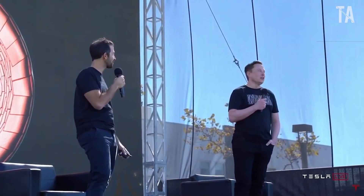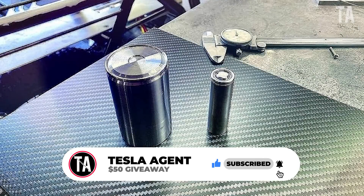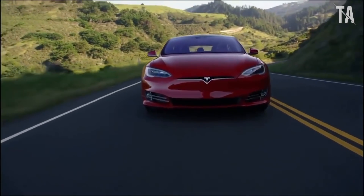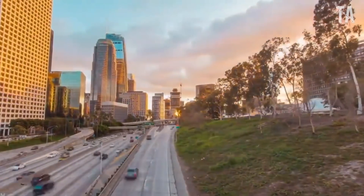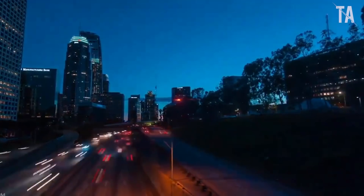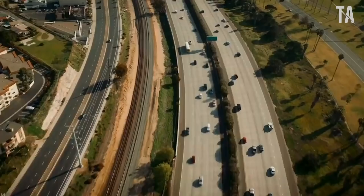Tesla CEO Elon Musk has emphasized that nickel would be a key component for its long-range vehicle batteries. At last year's Battery Day event, Musk said: 'I'd like to re-emphasize — any mining companies out there, please mine more nickel. Wherever you are in the world, please mine more nickel, and don't wait for nickel to go back to some high point you experienced five years ago. Go for efficiency and environmentally friendly nickel mining at high volume. Tesla will give you a giant contract for a long period if you mine nickel efficiently and in an environmentally sensitive way.'